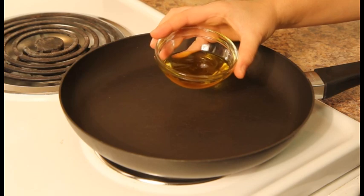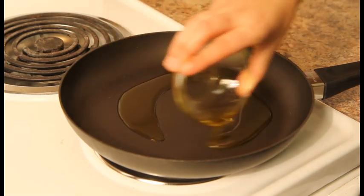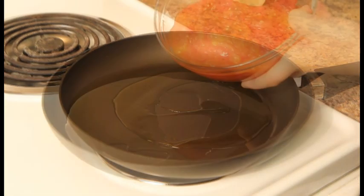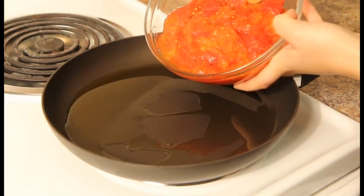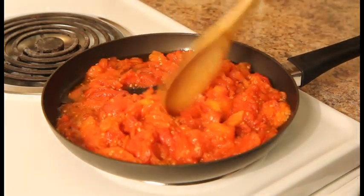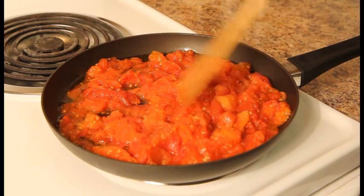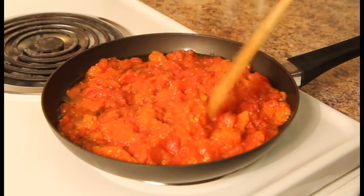Make sure to drain most of the juice from the tomatoes. On medium heat, drizzle the olive oil in your skillet and let the oil heat up for 1 minute. Add the tomatoes to the pan and cook on medium heat until all the liquid has evaporated and they become dry. Stir frequently.